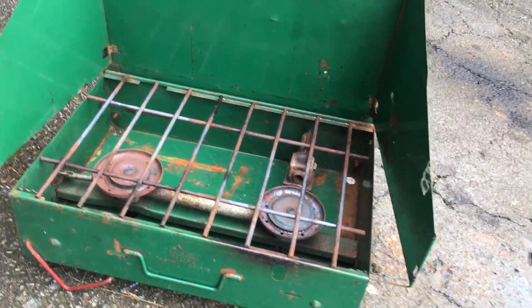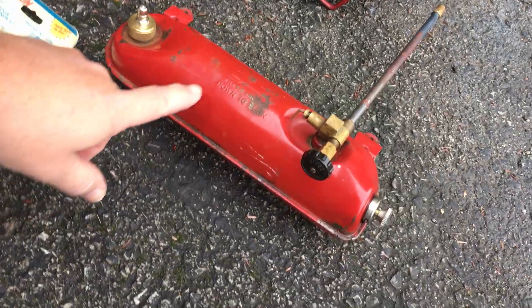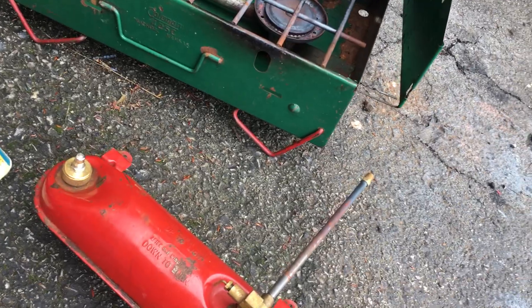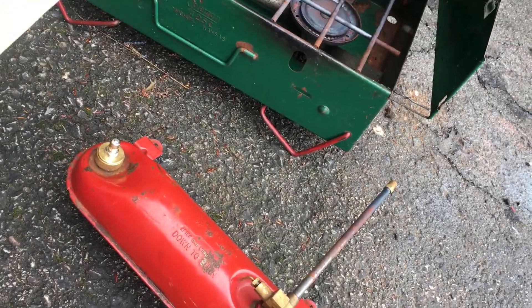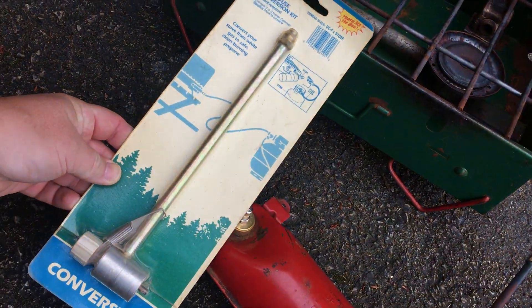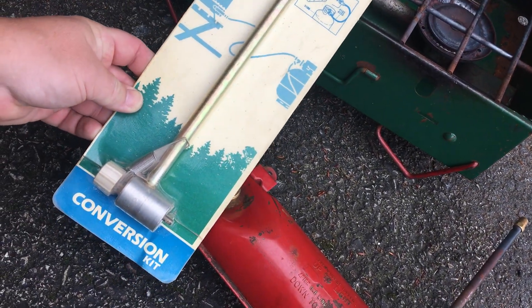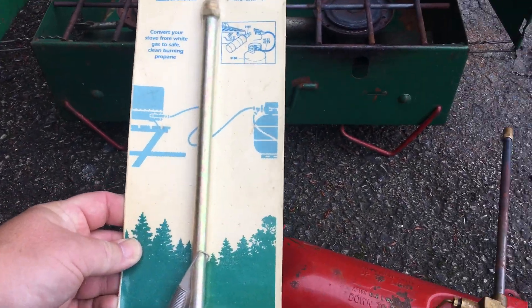This is my trusty old Coleman camp stove — runs off of white fuel, works perfectly. But we're going somewhere for Boy Scouts and we're not allowed to have liquid fuel, but propane is okay, so I bought a conversion kit.